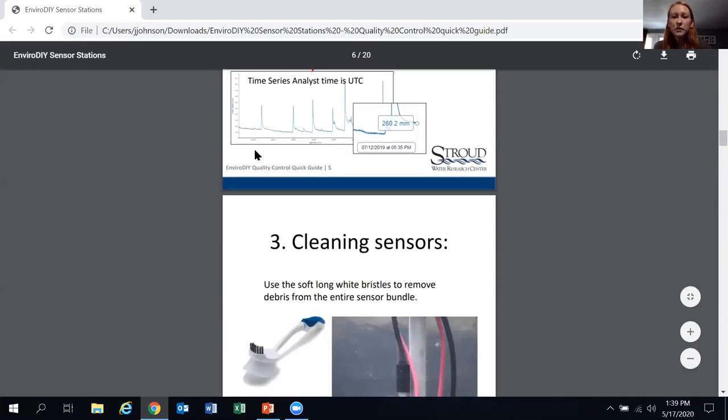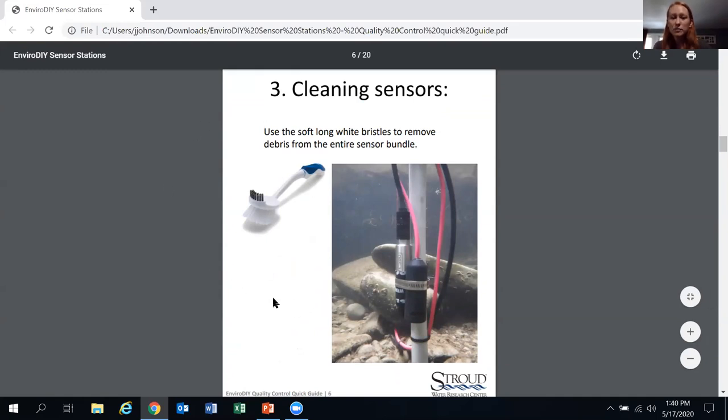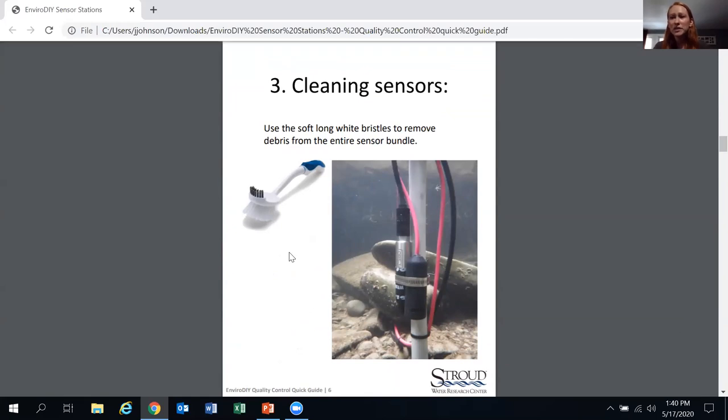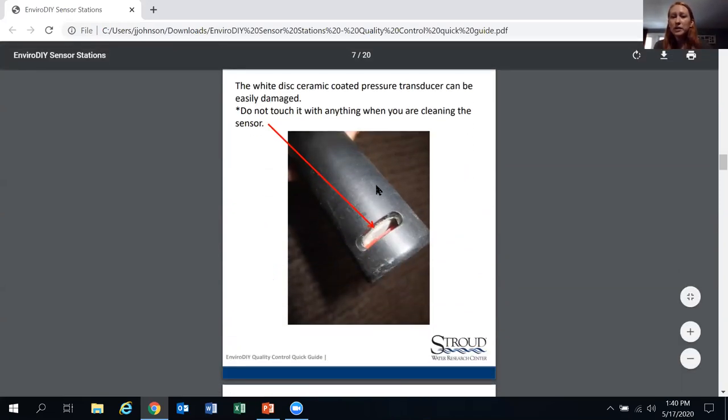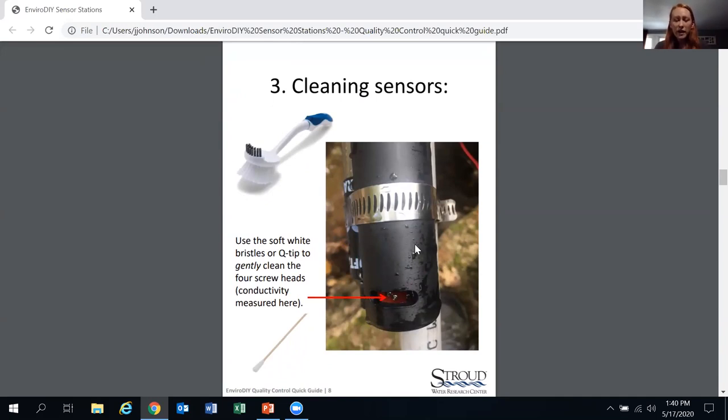The main part of the visit is cleaning the sensors. You've been given a maintenance brush — the white bristles are soft and angled to fit inside the CTD sensor to clean the conductivity screws. The stiff gray bristles on the opposite side are perfect for cleaning the turbidity window. For the CTD screws, using the white bristles and swishing the CTD in the water is usually sufficient. Avoid sticking anything inside the CTD sensor to prevent damage to the pressure transducer.